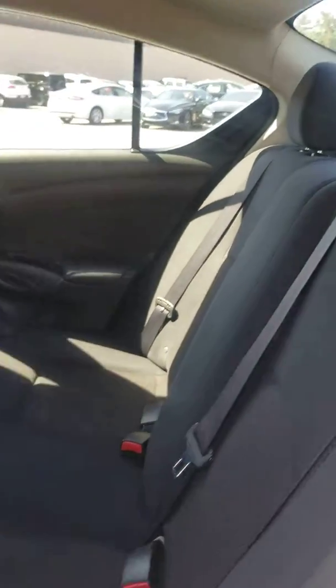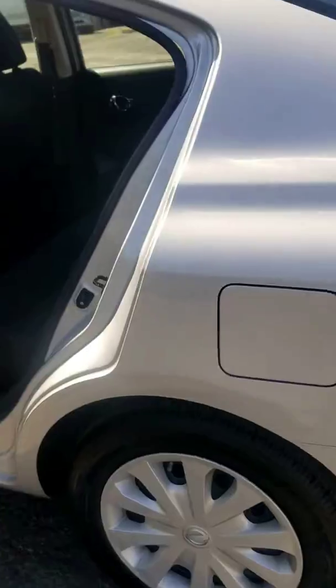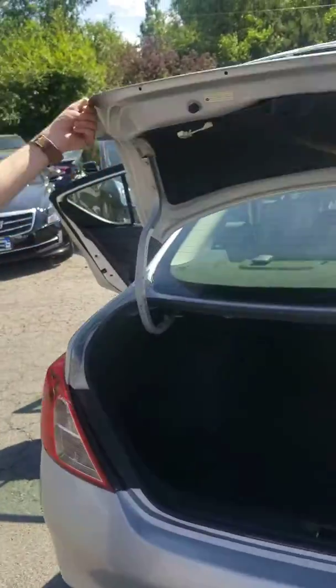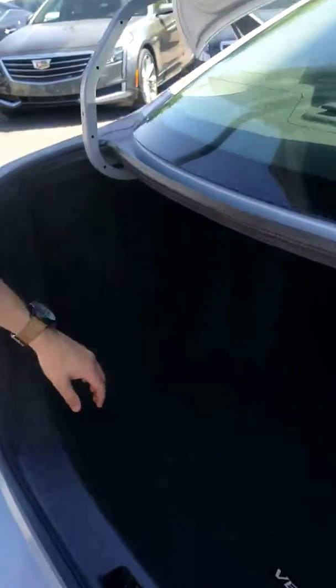Now we're going to go to the trunk and show you what's back there. Lifting this up, you have got the mat here for a little bit of extra protection. And then upon lifting that up, you do have the spare tire and jack combo. So if worst comes to worst and you're stuck in a bind, you can get out — you have nothing to worry about.